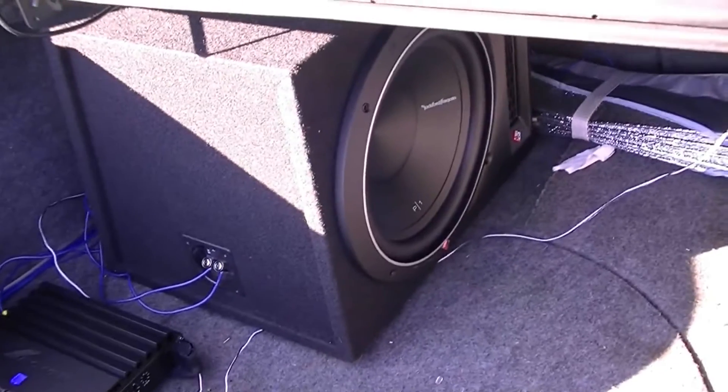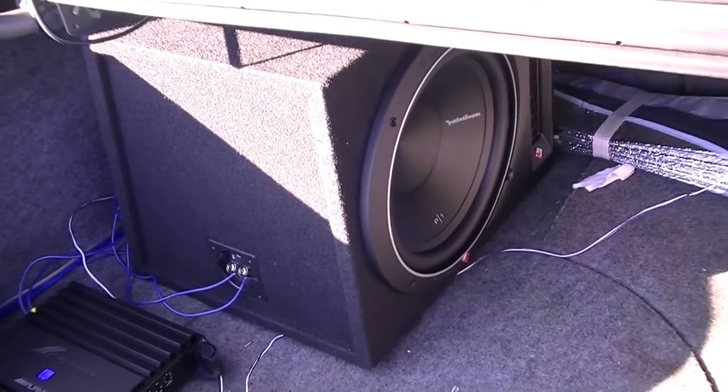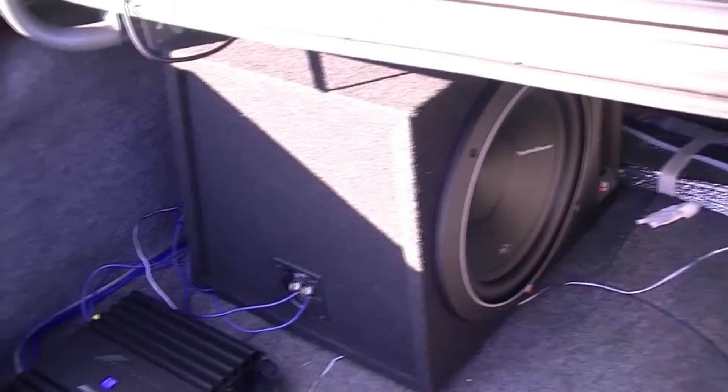Here's a video showing my installation for my Alpine amp and Rockford Fosgate sub — a 12-inch Punch sub, 500 watt max.